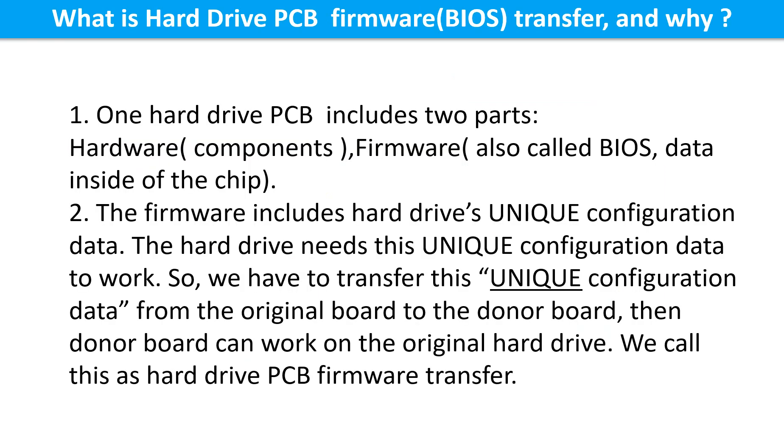What is the hard drive printed circuit board firmware transfer and why? One hard drive printed circuit board includes two parts: hardware and firmware. Hardware means the components and the printed circuit board. Firmware, also called BIOS, is the data inside the chip. The firmware includes the hard drive's unique configuration data. The hard drive needs this unique configuration data to work. So we have to transfer this unique configuration data from the original board to the donor board. Then the donor board can work on the original hard drive. We call this the hard drive printed circuit board firmware transfer.